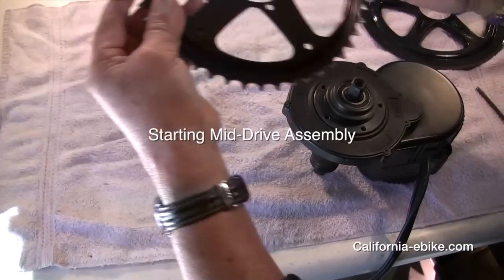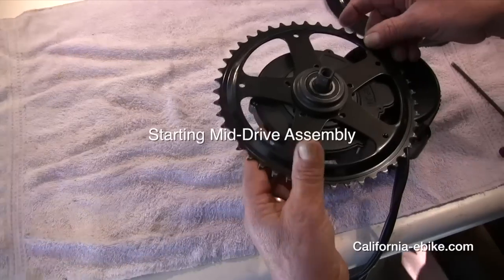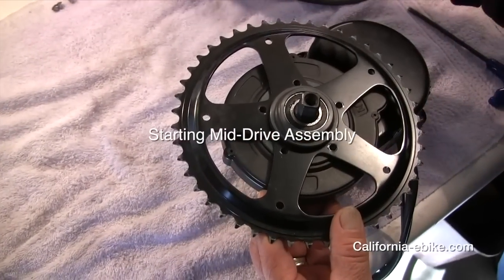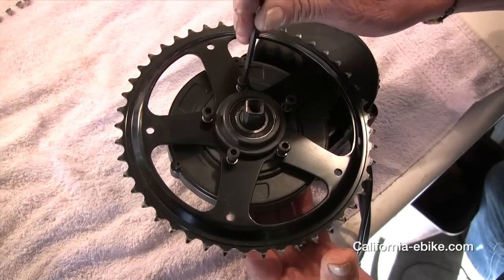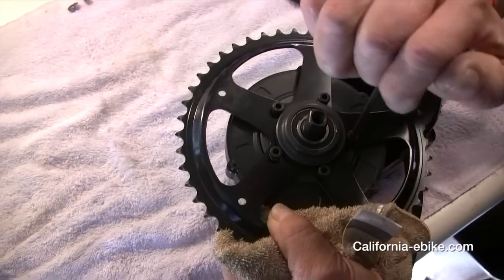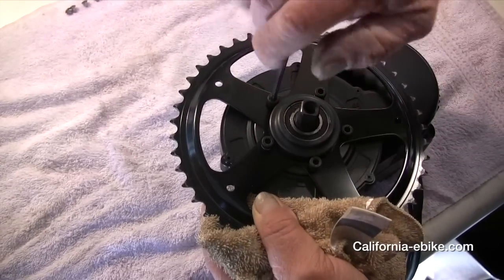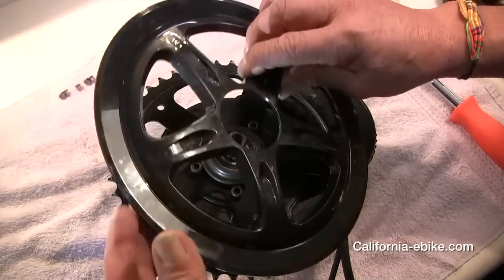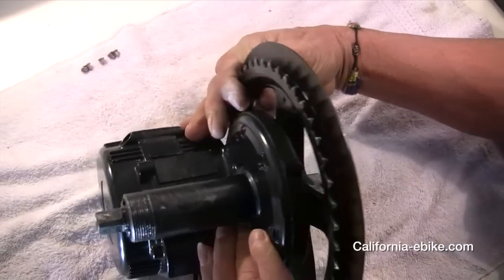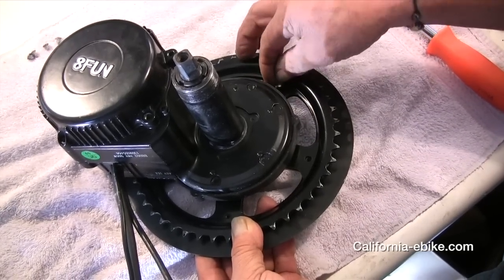Starting mid-drive assembly. Install the steel chainring to the mid-drive motor as shown, making sure the offset is facing the motor and making sure you use lock nuts with the screws. Then add on the plastic chainring cover, being careful not to over-tighten the screws but make sure they are firmly seated.